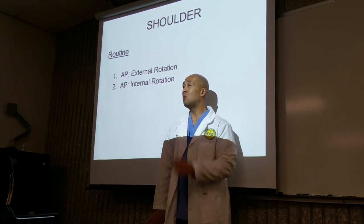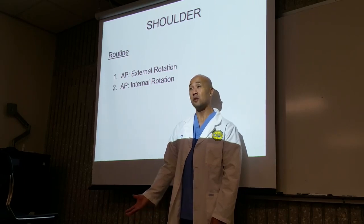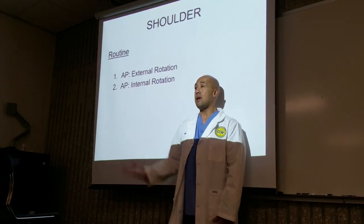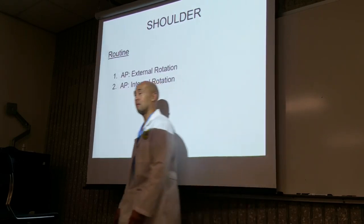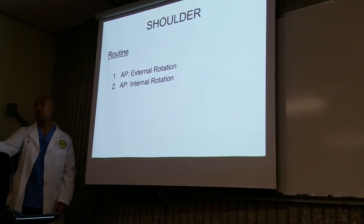So you literally can do shoulders in less than a minute. AP — click. Change the cassette. Internal rotation — beep. And they're done. There's hardly any patient repositioning at all. It's just all arm rotation.